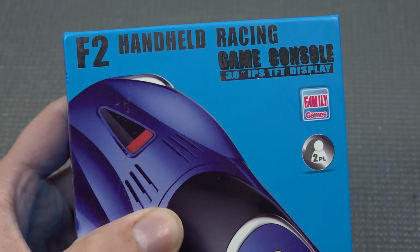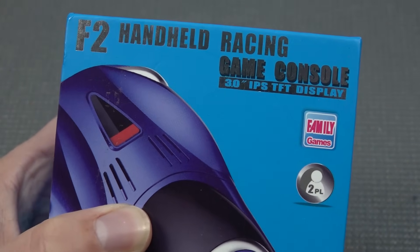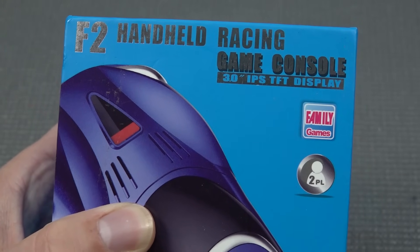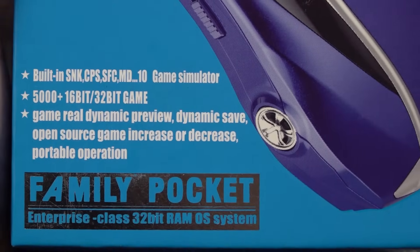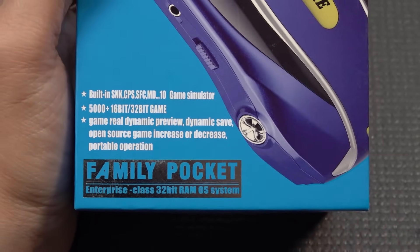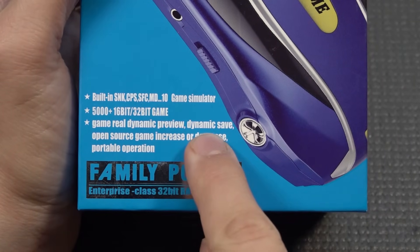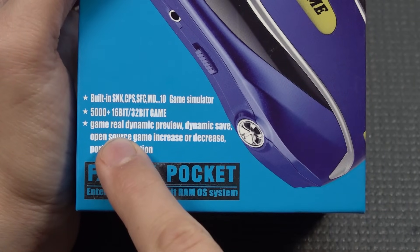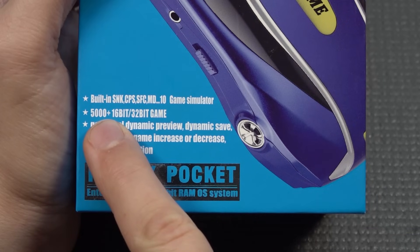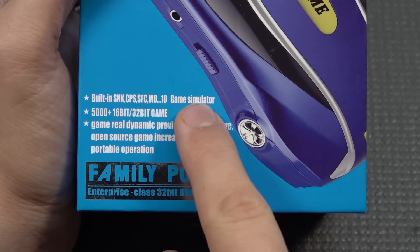They call this thing the F2 Handheld Racing Game Console — that's a mouthful. It has a 3-inch IPS display, so this thing does have some very nice specs. This device belongs with the Family Pocket series, and there was an interesting feature: real-time dynamic save — in other words, quick load and quick save with previews when searching for a game. Over 5,000 supported games, 16-bit and 32-bit, over 10 different emulators.